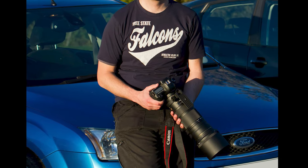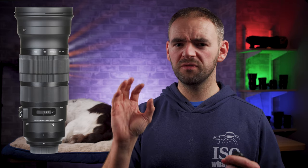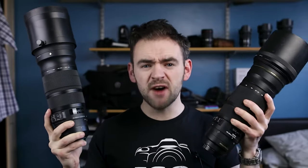I used to own the Sigma 120-300mm f2.8. In fact, I owned two of them — I had the DG OS HSM, and then upgraded it to the sport version. I always thought they were vastly underrated, because I never saw anybody using them. I even made a video talking about how I thought they were very underrated. And then two months later, I sold it.